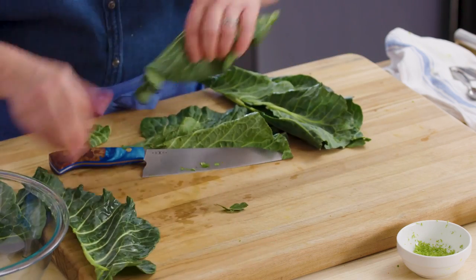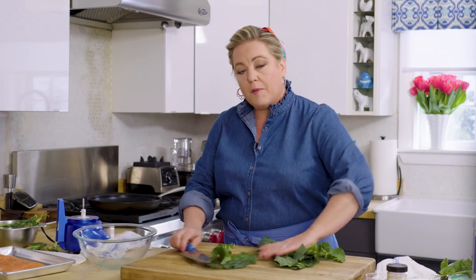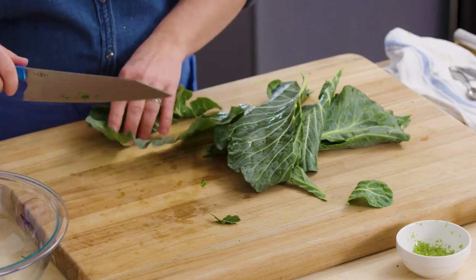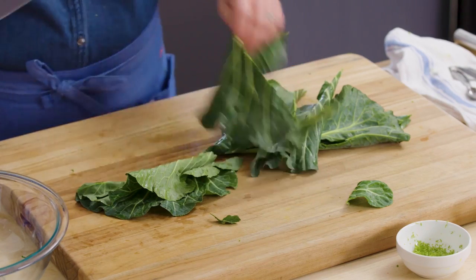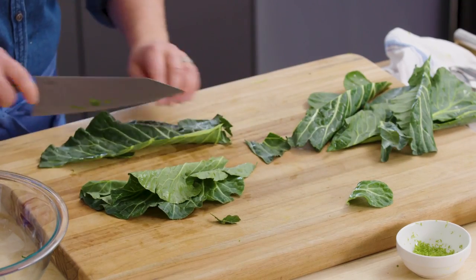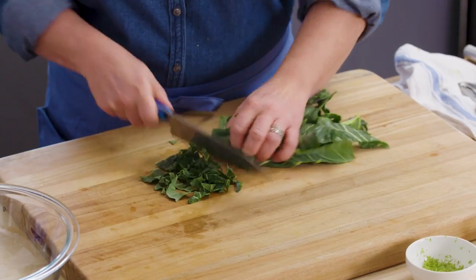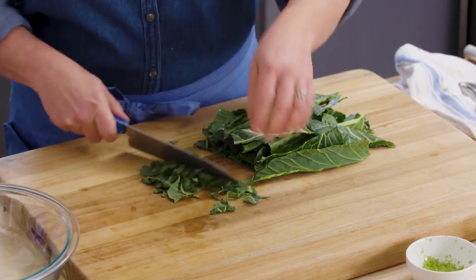I've washed these leaves already. I'm just going to chop them up into nice shreds — like a slaw. If the leaves are big, I'll cut them lengthwise again to make them not so wide. Now that we have these long shreds, we're just going to chop them crosswise into nice, fine shreds that you can sprinkle over the taco.